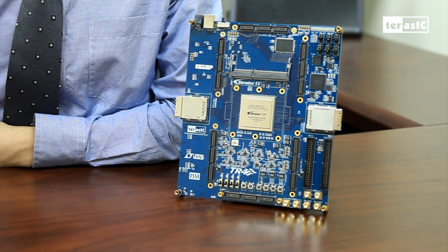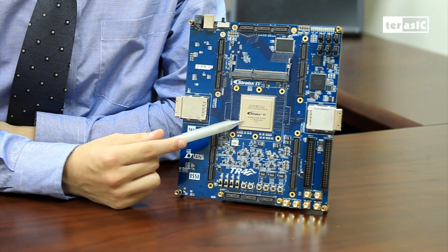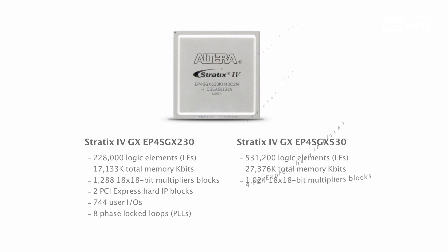Lastly and most importantly, the heart of our TR4 board is the Altera Stratix 4GX FPGA. The TR4 supplies two flavors of the FPGA, which includes 230K elements and 530K elements, and supports up to a speed of 8.5Gbps, ensuring that you have high speed, high density, and low power.